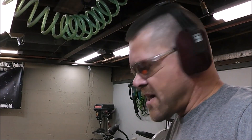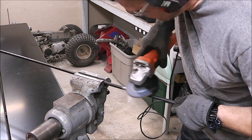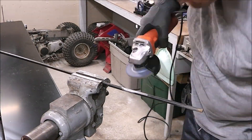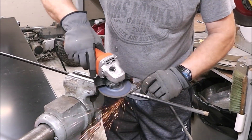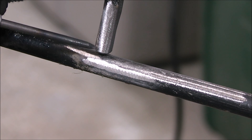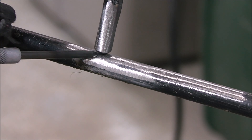Whenever you're doing grinding operations, guys, it's always a good idea to have your safety glasses and ear protection. So if you look right in here, what I've done is put a bevel — a little bit of a bevel on this piece here. What that does is give us a place that we can run the weld right into, nice and deep.